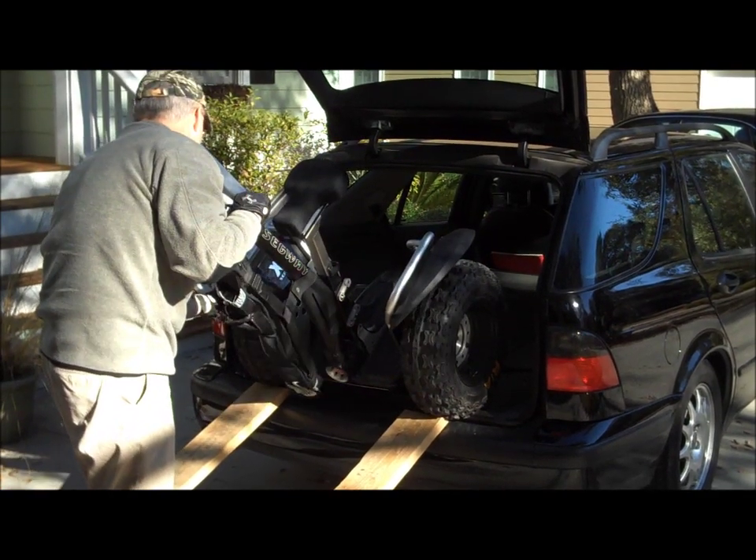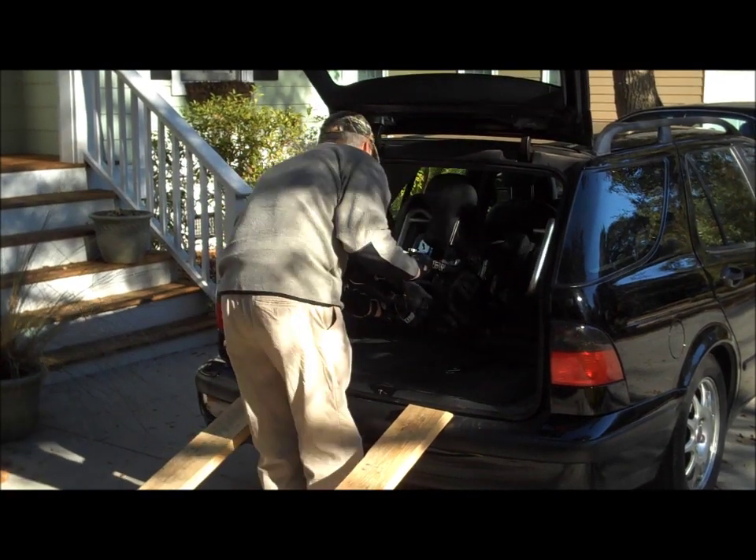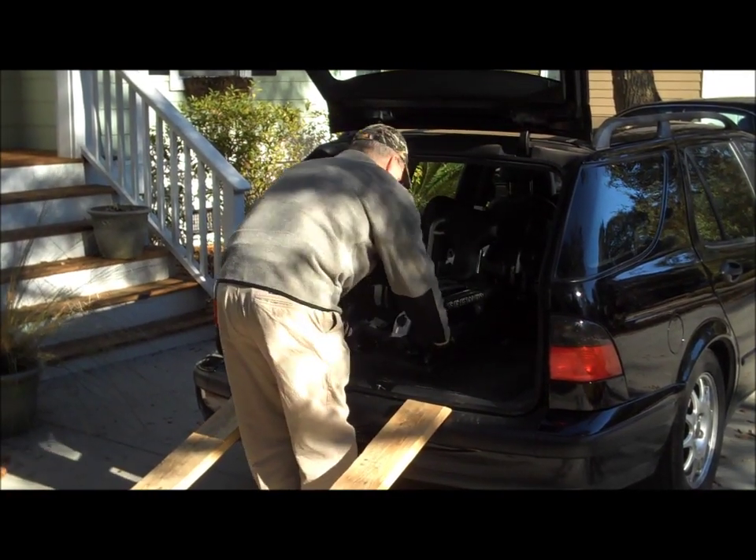At this point I probably would tie it down. I actually removed the handle. It fits really right in the back seat — I don't even have to fold the seats down.